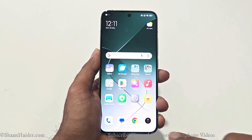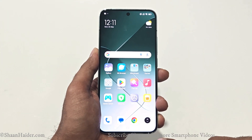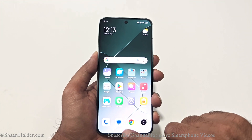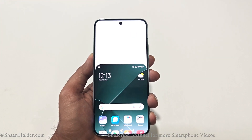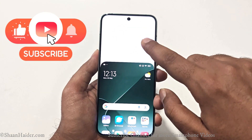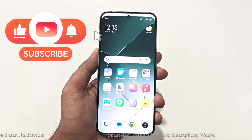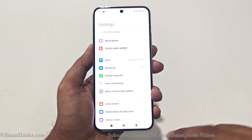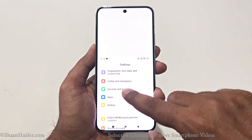To use the one-handed mode, you need to swipe left or right from the navigation buttons. Swipe left or right from the navigation buttons and the one-handed mode will be enabled. If you want to get out of the one-handed mode, just tap on this empty space and the one-handed mode will be gone.